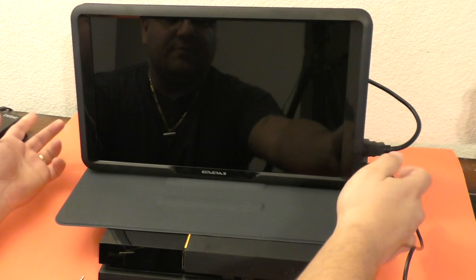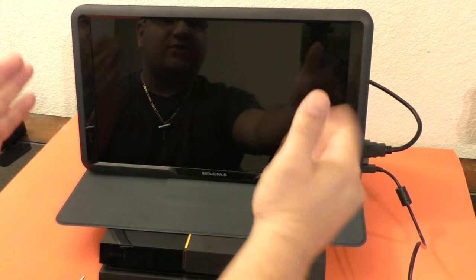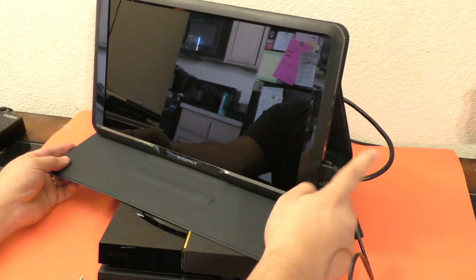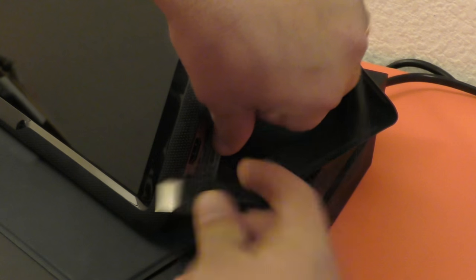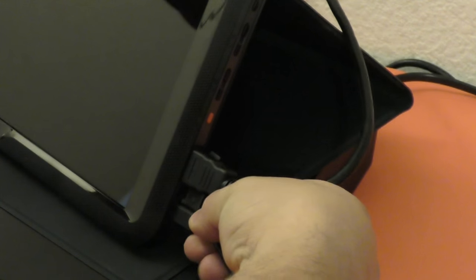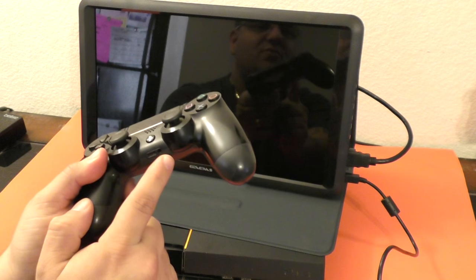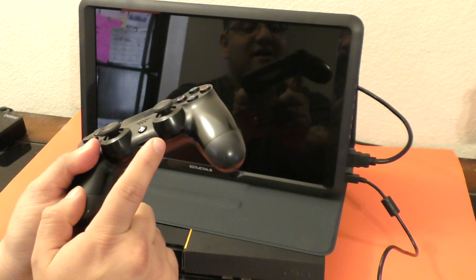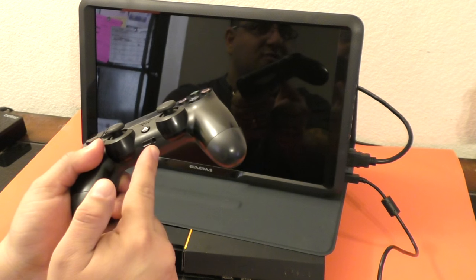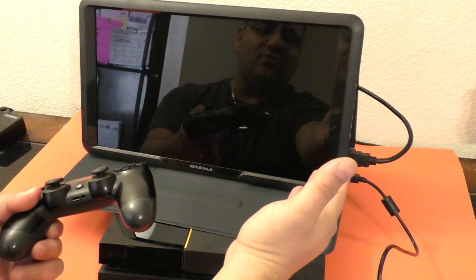You can put it at a couple of angles. For this video I'll use it in the middle. Make sure you put the HDMI in properly and put the micro USB connection in as well. Keep in mind, it does not have speakers. So if you want to listen to what you're playing, you would either have to connect headphones to your controller, which the PlayStation 4 and Xbox One support.